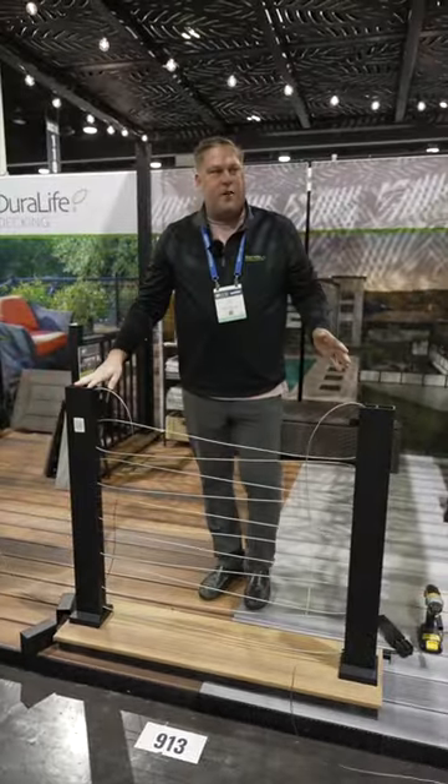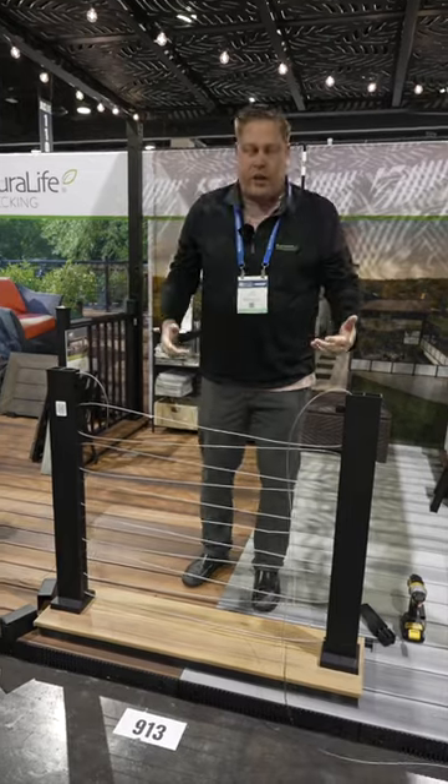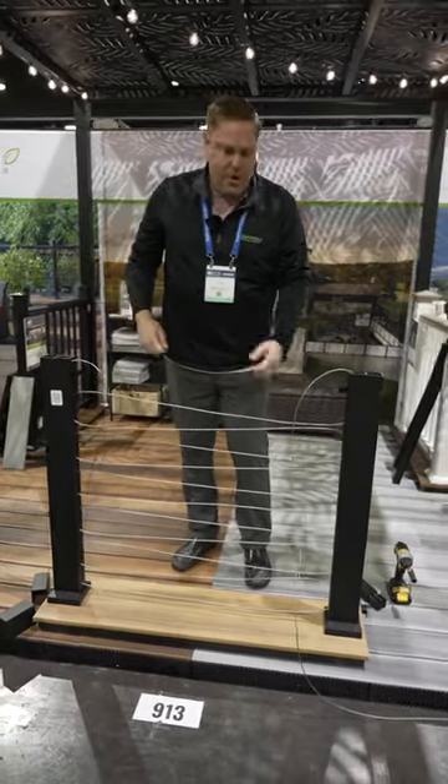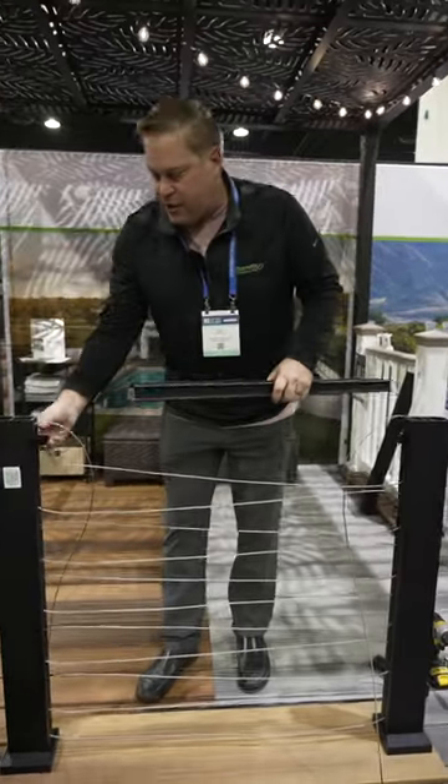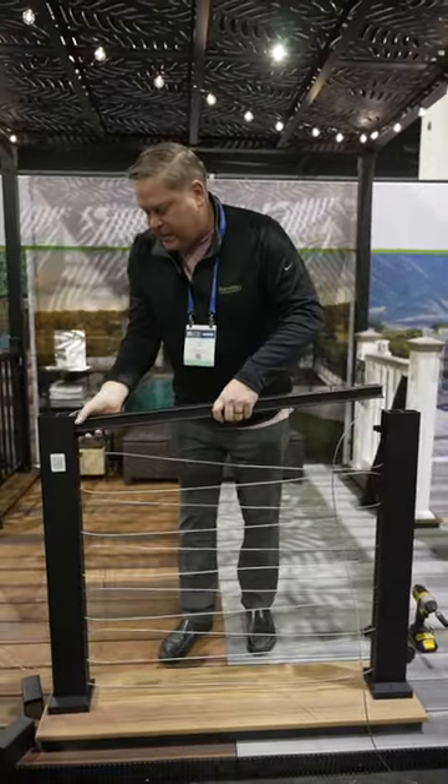I've pre-strung my whole section of cable. With traditional cable rail, I would have had to thread each individual cable through and would have had 10 individual tensioning points. My brackets are already on here, so now I can just place my top beam on here.